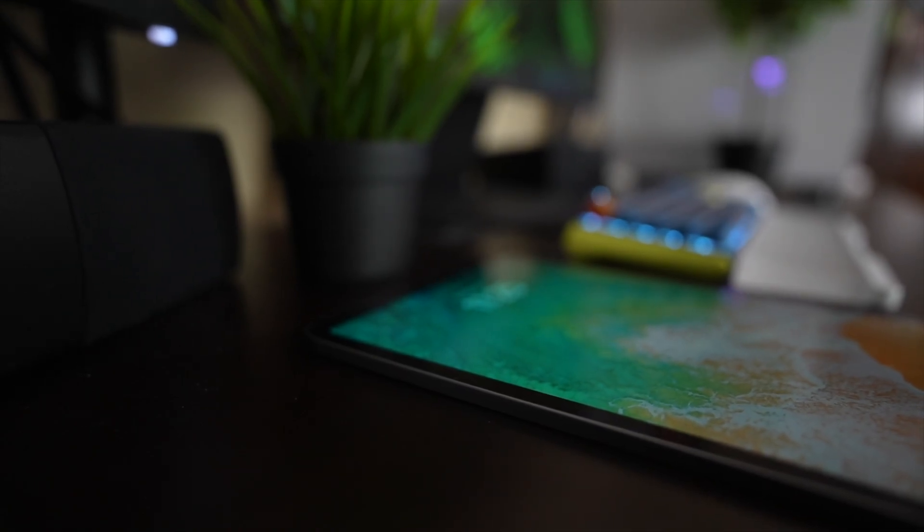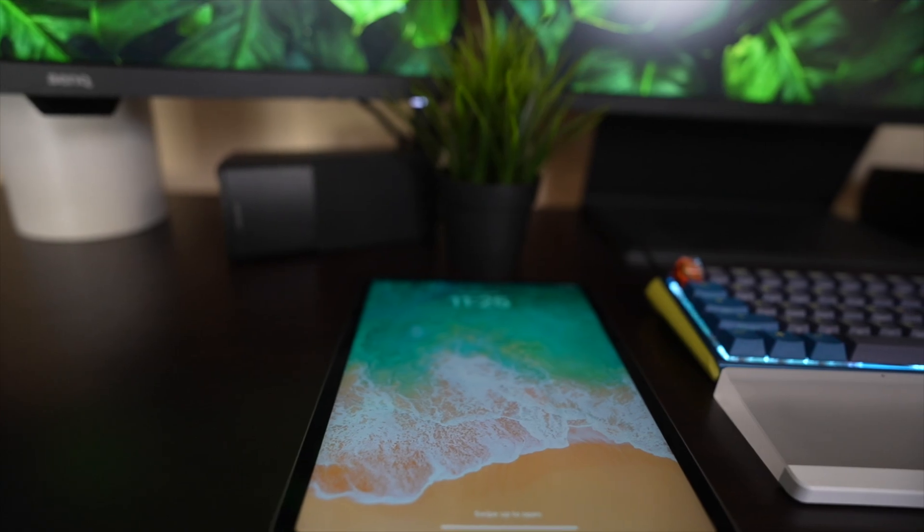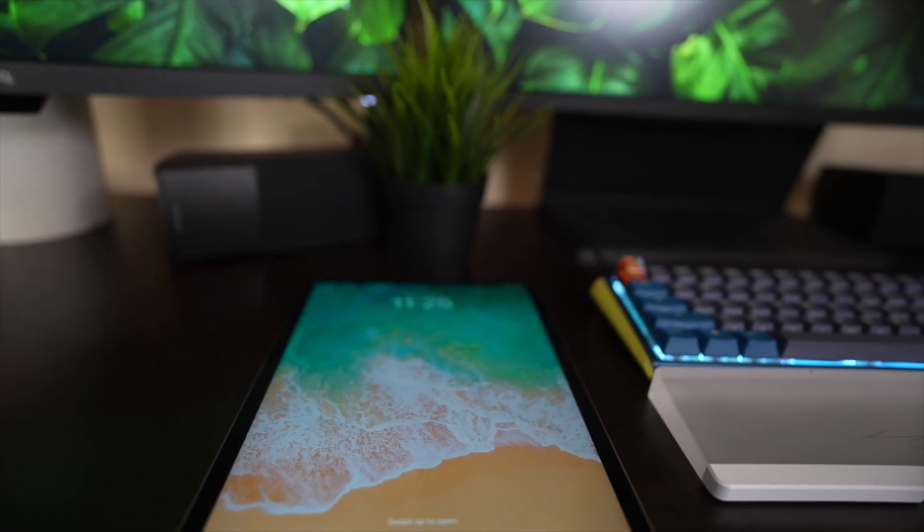Hey guys, welcome back to the channel. My name is Jon Adams. Today we're gonna talk about getting the absolute most out of your iPad. You spent a whole bunch of money on this iPad and it's got a lot of tools inside of it that you may or may not know how to use. I've got five tips for you on how to use your iPad to the absolute most.